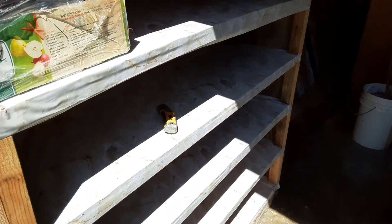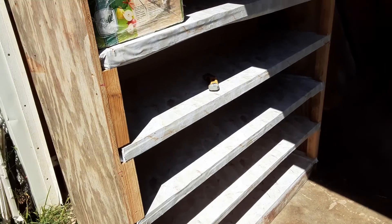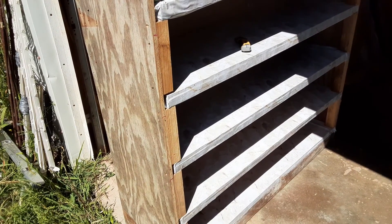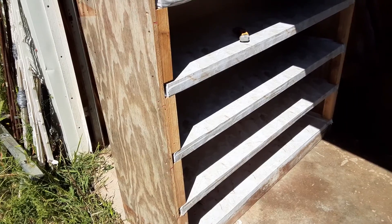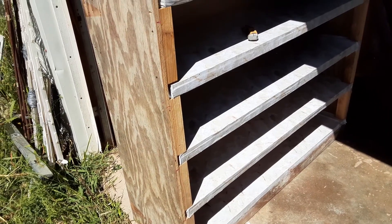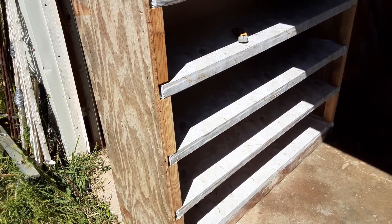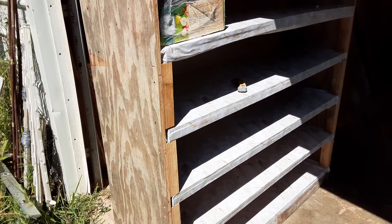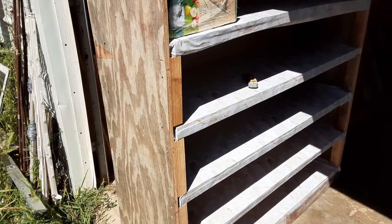Sometimes a redneck needs a cabinet. One thing I'm not is a cabinet builder. I can build chicken coops, pig pens, cobble up some fencing when you don't have any money. I can do all kinds of stuff. But one thing I'm not good at is precision.